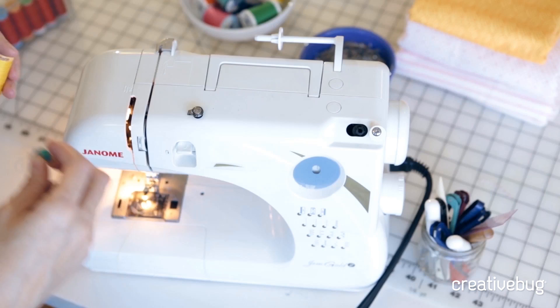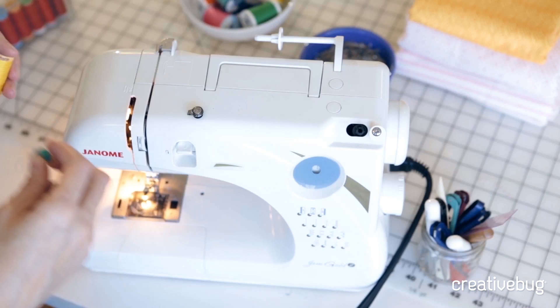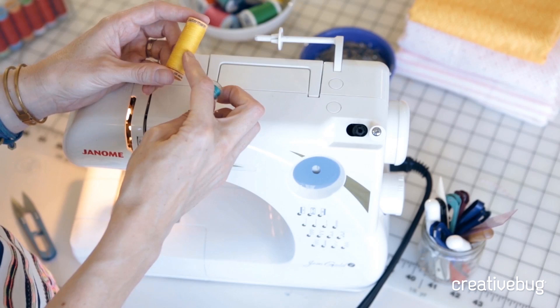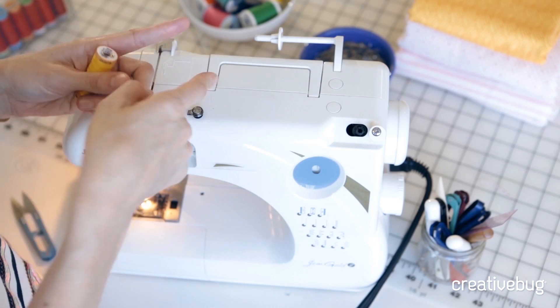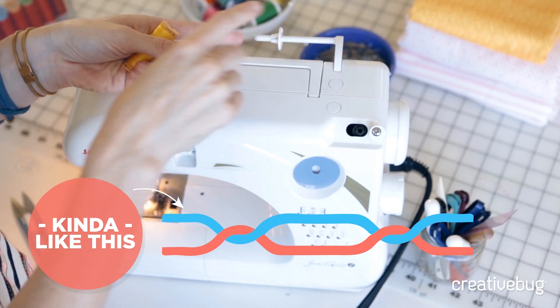Stitching with a sewing machine is a little different from hand stitching, because a sewing machine requires a spool of thread on the top as well as a bobbin of thread that comes from underneath. The stitches are formed by those two threads traveling next to each other, and then with each stitch, the two threads twist around each other, intertwining to form the stitches.